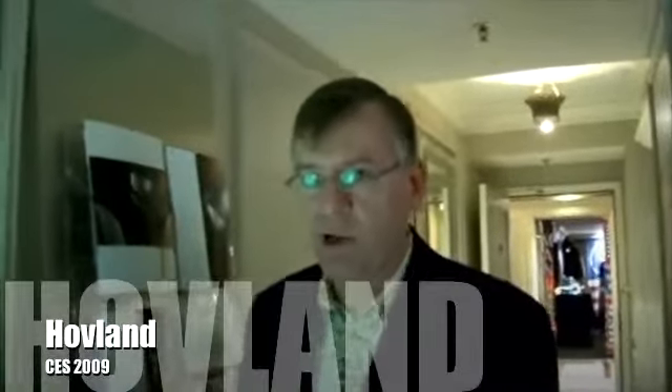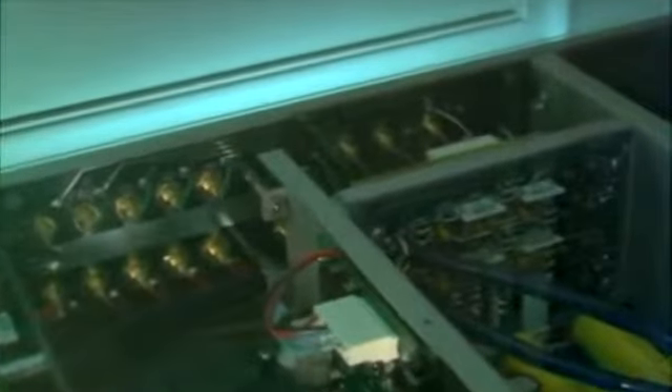We have our Hovland HP-200i, which is a revised product this year. We've changed quite a few things in the product. We've changed the grounding for the input and output, so that it has better immunity to ground loops with other products, which reduces the hum level when it's used in the system.